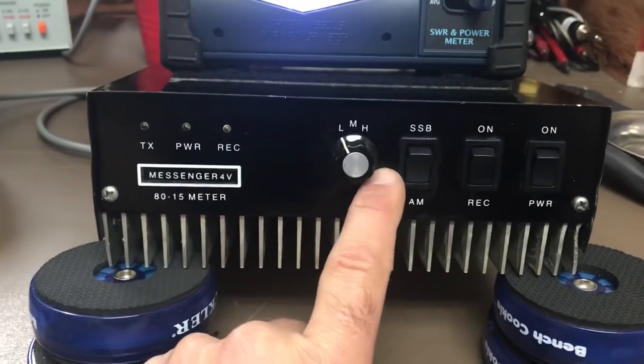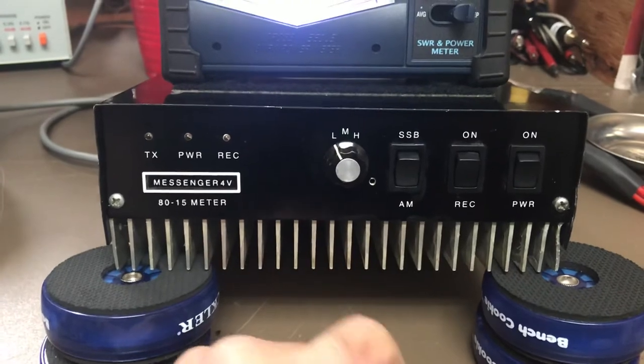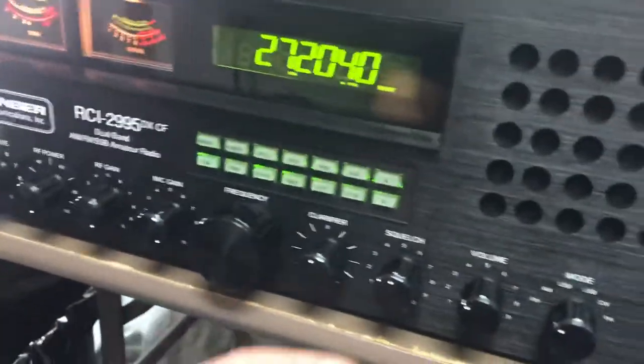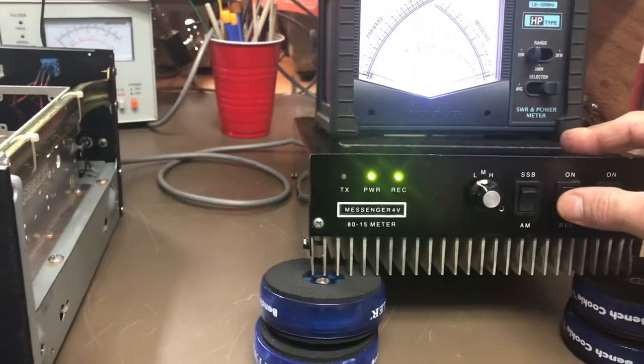On the front it looks nice and clean. It has this little hole here - I have no idea why the hole is there, what they had mounted, if there was a light in there, I couldn't figure it out. Let's turn her on. I have the squelch set so you can't really hear the volume right now, but you'll see that when I turn the receive on it breaks the squelch. The receive light works.